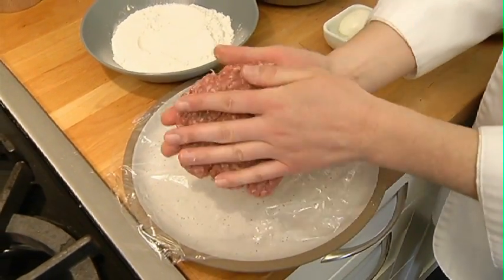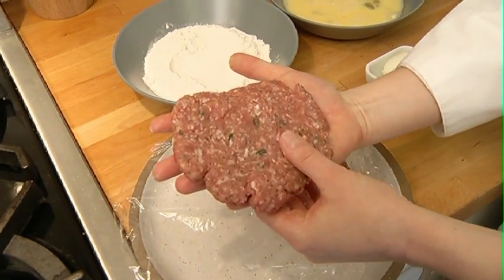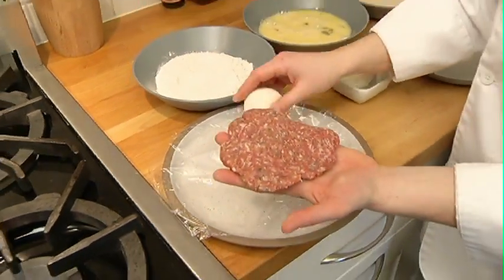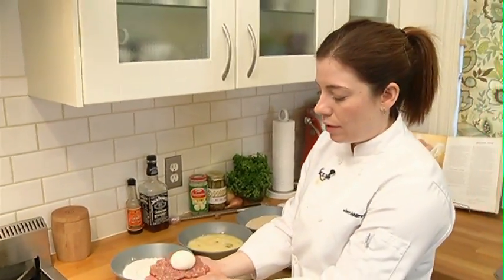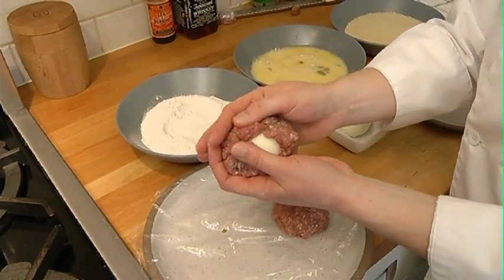I want to make sure it's about the same consistency all the way around, because it has to be the same thickness so it'll cook evenly. There we go — we have our egg that's been dipped in flour. I'm gonna wrap the pork around it and make sure that I seal all of the egg in.